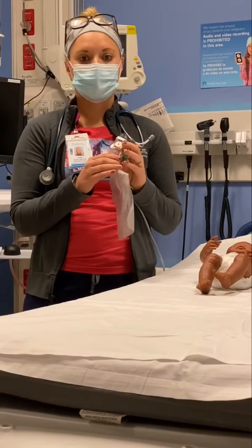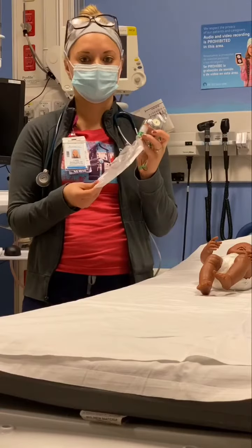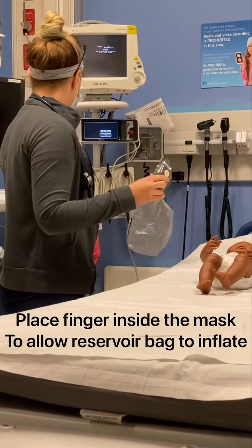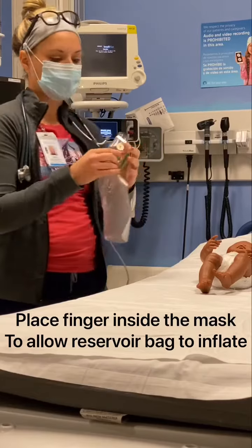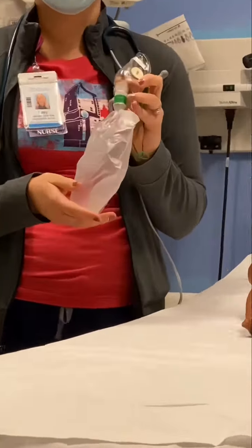Oxygen flow into the mask may be adjusted to prevent collapse of the reservoir. So you just want to turn it on and place your finger inside the mask to inflate the reservoir.